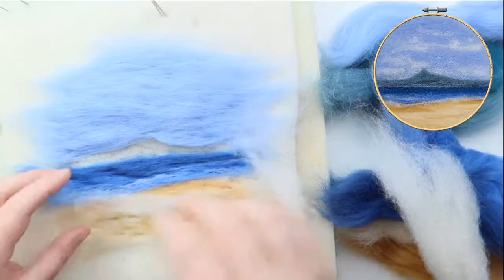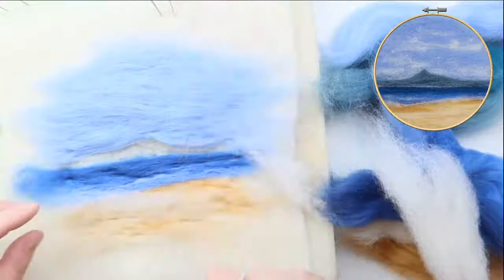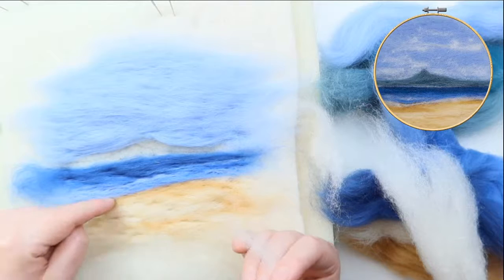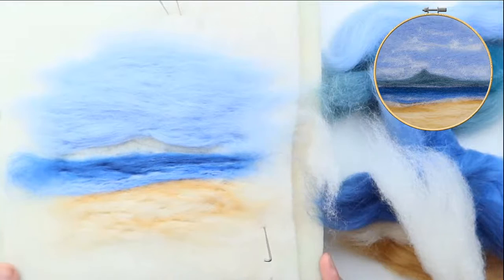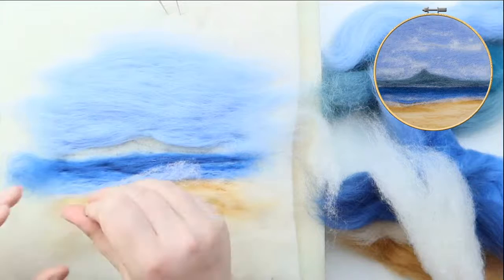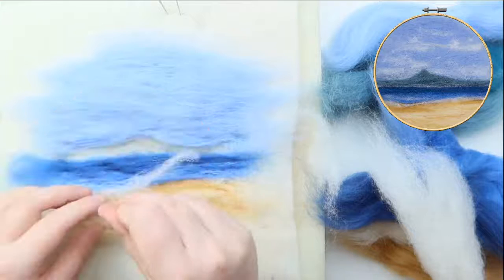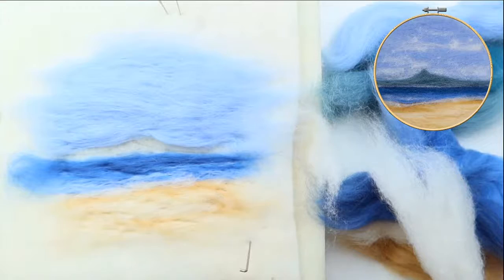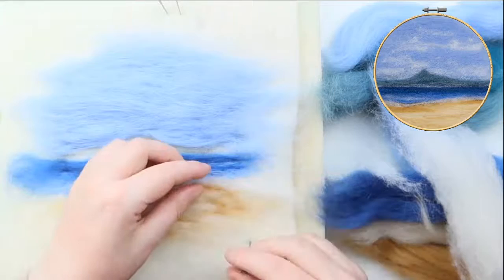I'm going to pull out a tiny amount of this — there are tiny little neeps, almost little knotty bits, that will just make lovely little wavy texture. The texture in this is perfect for waves. I've got my sand there, my sea with the dark coming to lighter, so I'm just going to outline along the edge of where the waves would hit the sand. As soon as I put it down it immediately just looks like sea — I love it so much.